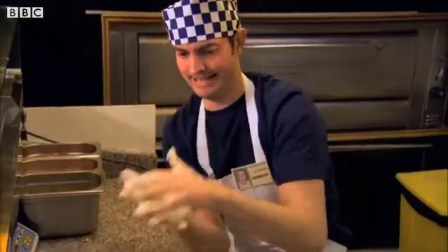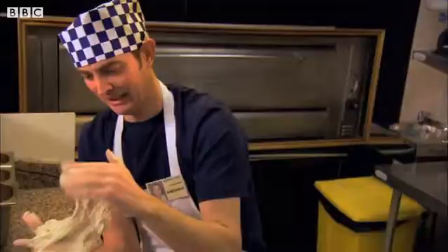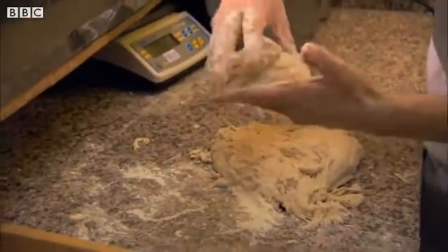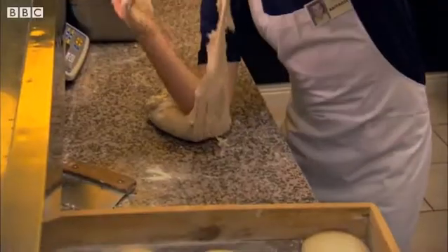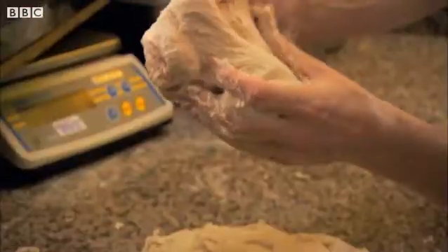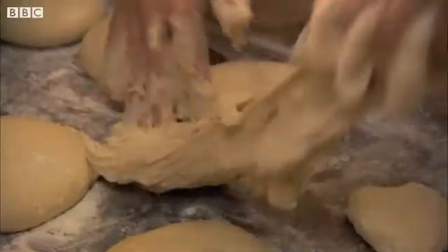How are you feeling about this, Ambrose? Alright, it's going really well, thank you. I'm really, really pleased. I think all your pizza bases are meant to be exactly the same — 20. Do you think you'll get 20 out of that? Yeah. Ambrose is meant to be making 20 small pizza bases. He doesn't seem to be doing a very efficient job, does he?